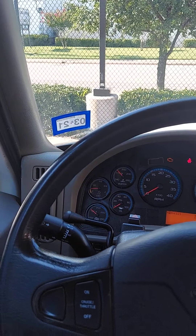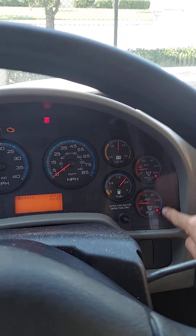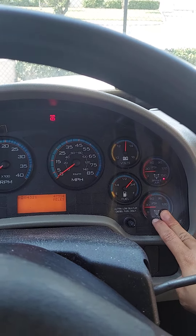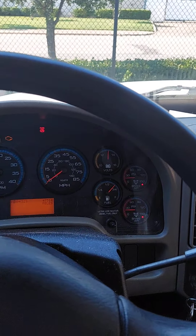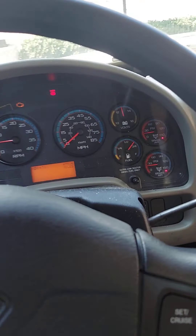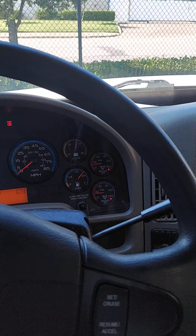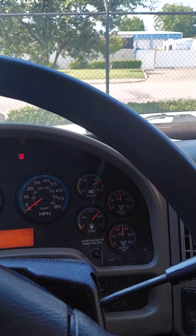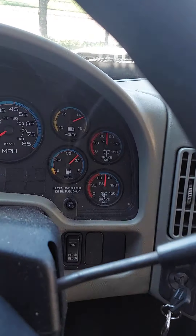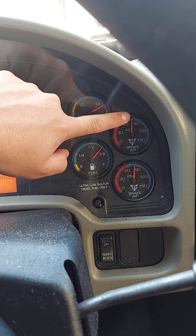Those little red dots are an indication that I have low air pressure on both my primary and secondary tanks. So I gotta turn on the truck so they can build up. Right now I'm gonna turn on the truck and we'll let it build up for a few seconds. All right, you guys hear that? You don't hear the beeping anymore — that is because I now have sufficient air on my primary and secondary tanks.